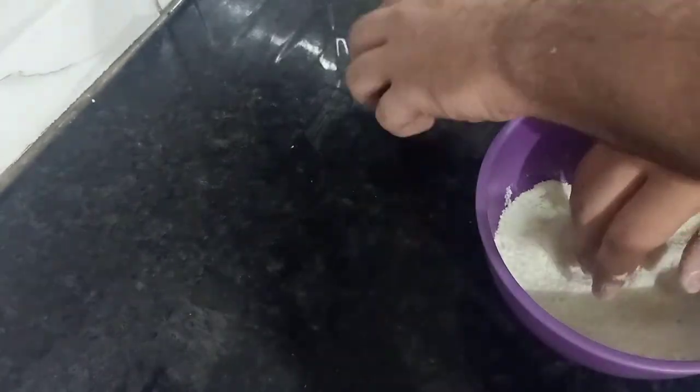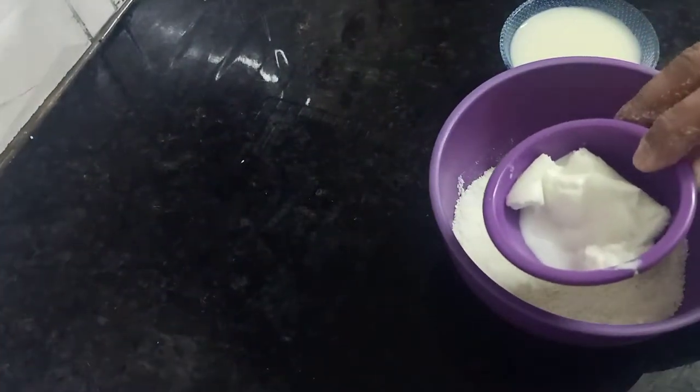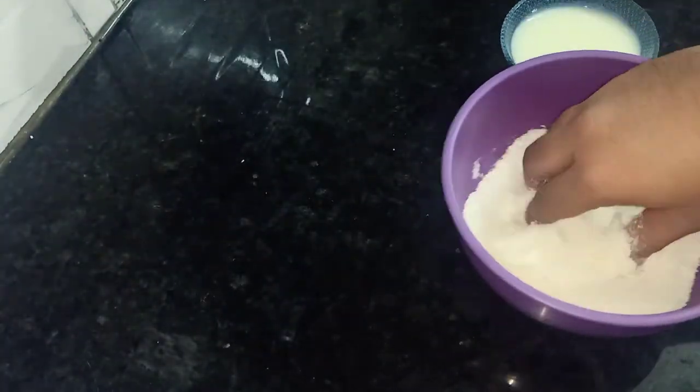We have one cup of coconut — kobra kiss or coconut powder. I have 2 tablespoons of milk powder, and around 3 tablespoons of fresh creamy malai.